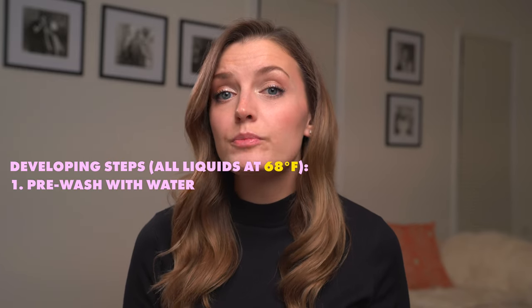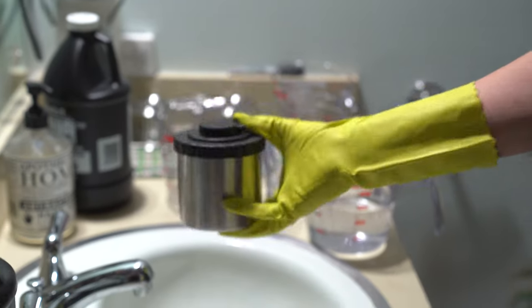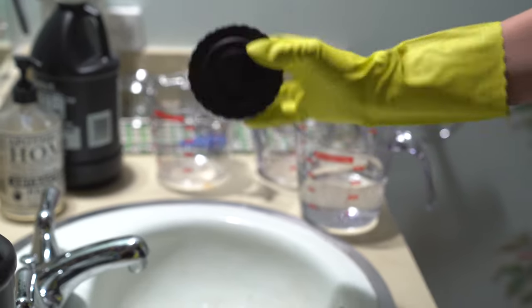Before you start developing your film, it's a good idea to do a pre-wash with water. This water should be at 68 degrees, and make sure all of your chemicals are at 68 degrees before you pour them into your canister. If your chemicals are not the proper temperature, you can create a water bath and put your jugs in it to help bring them to the proper temperature. Continuously agitate your canister for a minute, then pour the water down the drain and proceed with the chemicals as you would normally.